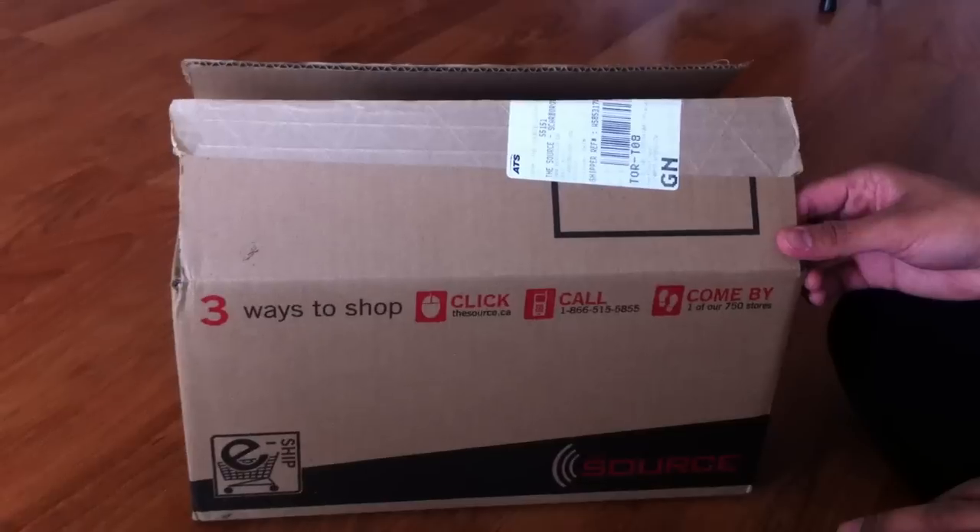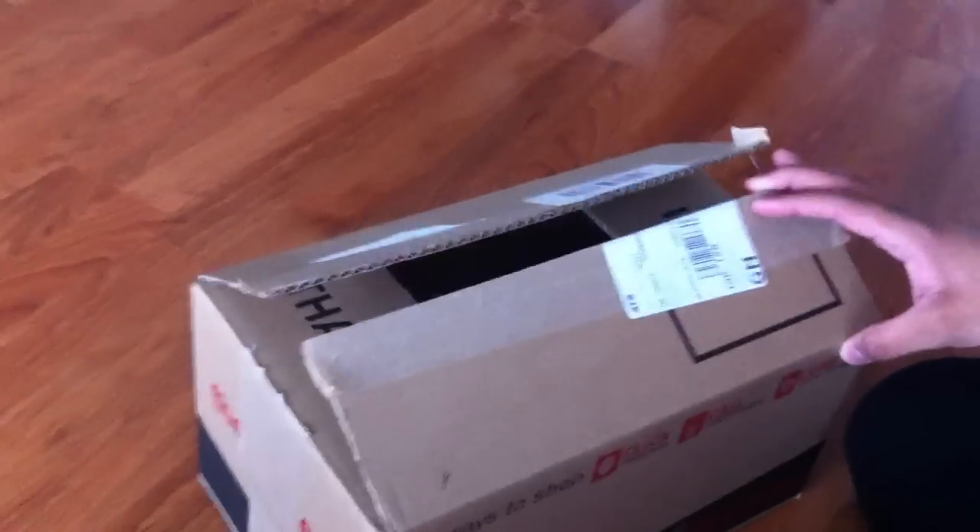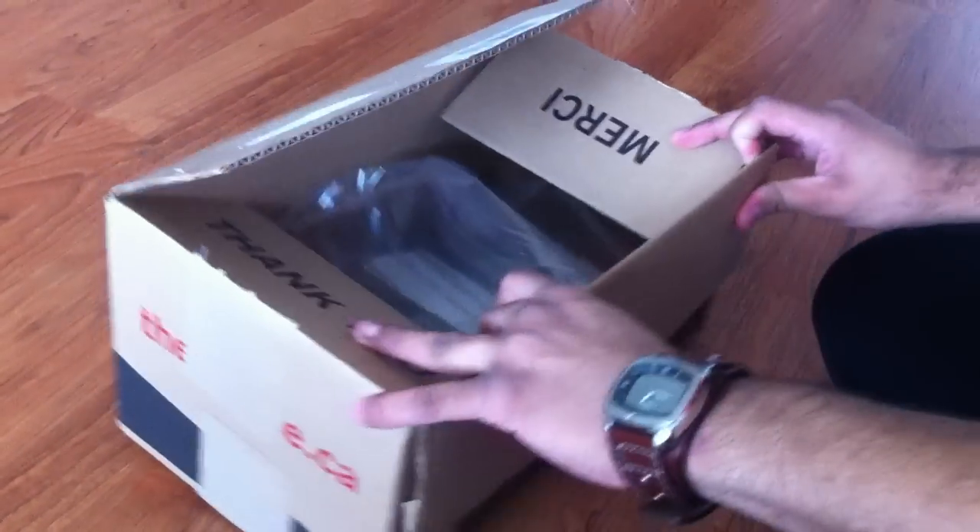So I came home and I ordered them online. I got them shipped to the store, to one of their locations. The box is already open because the guy just showed me that whatever I got is in here.